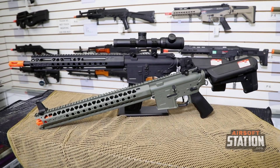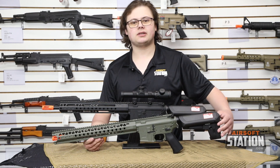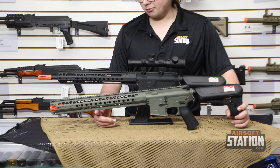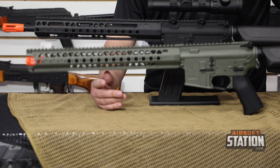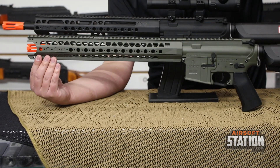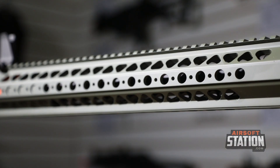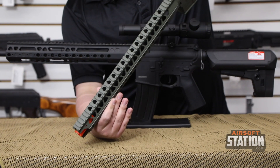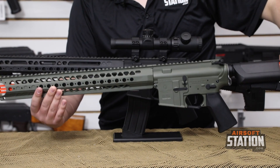Now moving on to the other rifle — this is going to be the Crytek Warsport LVOA-C, and this is the green version, so it's painted green instead of the regular black aluminum. This comes with the very nice trademark Warsport wire cutter rail system. It has picatinny rails on top, their classic mounting system on the side, and also on the bottom. Along the top you have cut-out picatinny, which does help reduce weight.